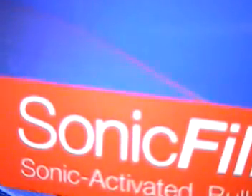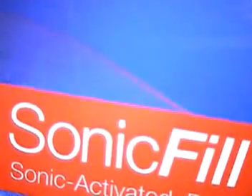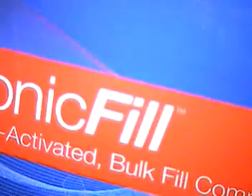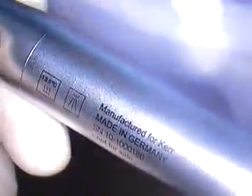Well, hello, this is Dr. Jerry Cuomo. We're going to give you the final filming here just to show everyone in the audience that SonicFill — it's a new product from Kerr, sonic activated, working together in tandem with Kavo, I believe, with the handpiece. We'll show you the handpiece again if you missed it on the first segment. Manufactured for Kerr.